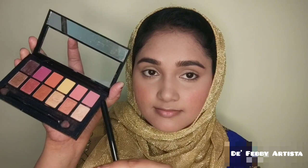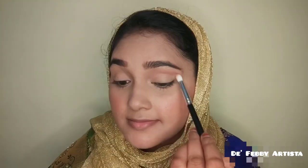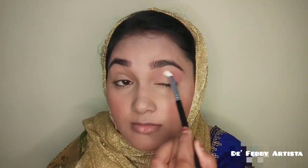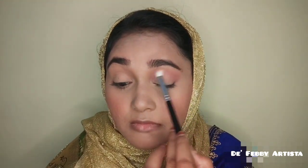I add a pinkish blush, then I go into a Black Me palette and pick a light purple shade. I use a blending eyeshadow brush to apply a darkish shade to the eyes.